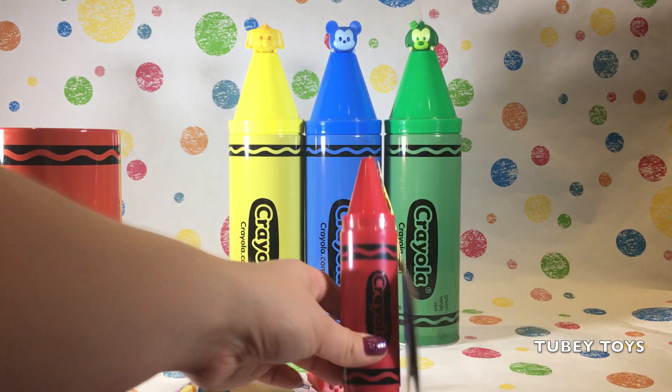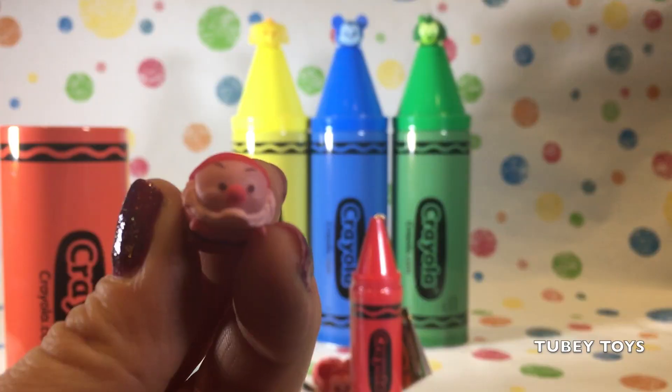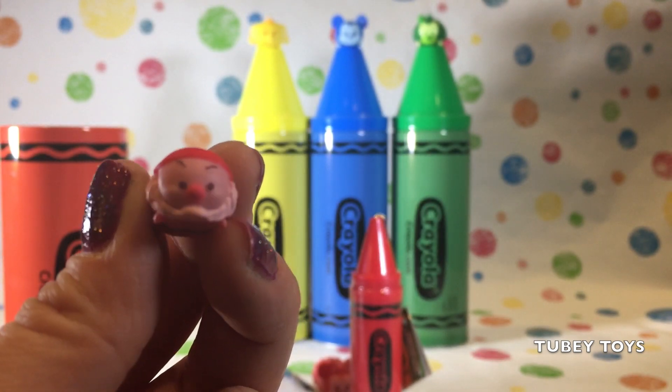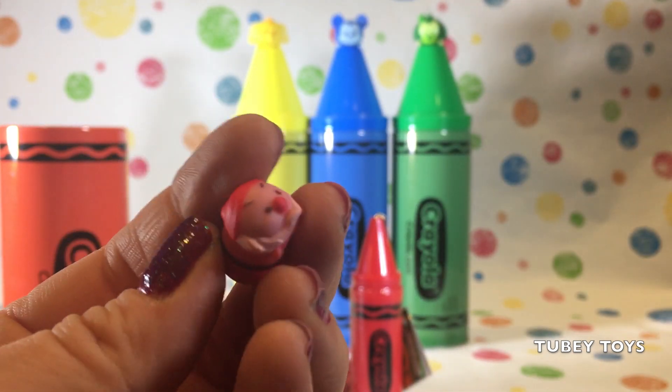And this is also red. And we have one more surprise. Whoa, it's a small grumpy Colourpop Tsum. Oh my gosh, and he is red. This is all red.